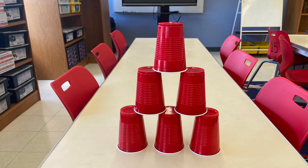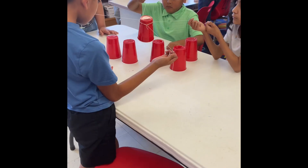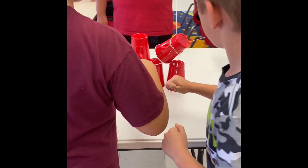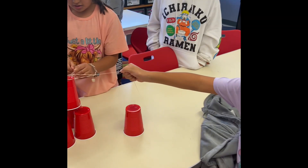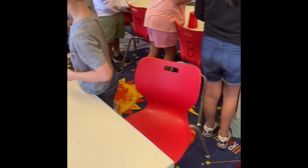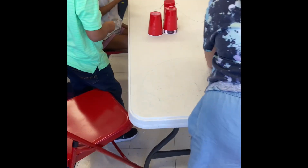Mission 4: stack the cups like this image. Remember, only one string must be held at once by each member. Also remember you must not touch the cups with your hands, but you are able to stand it back up if it falls on its side.